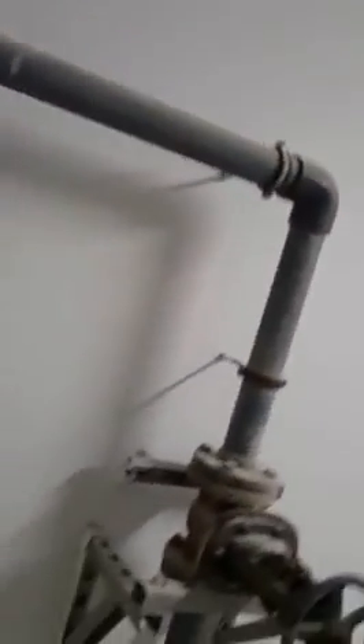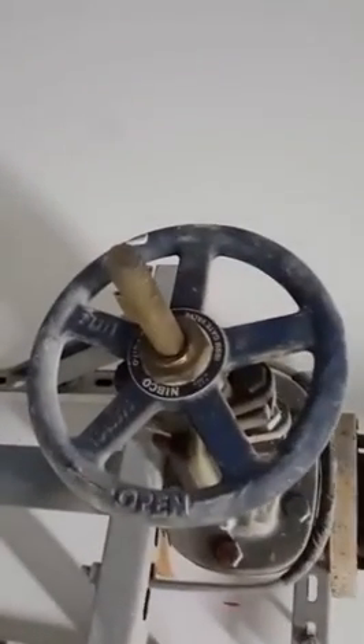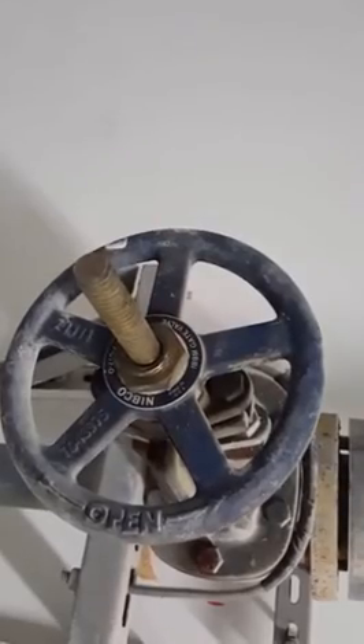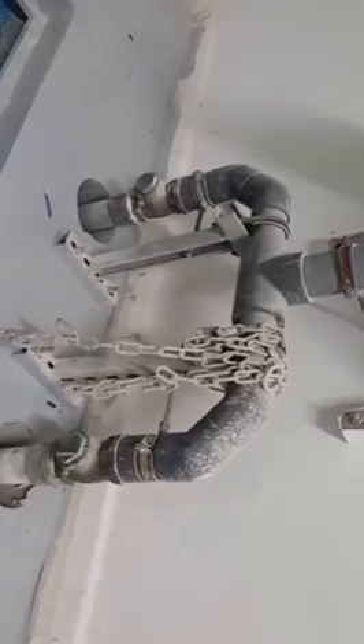This pipe is going to the manhole because this is what we call the force main line. This is the gate valve — you can see it here — from the Nibagov company. And this is the check valve. The check valve function is that water will not return back; when the pump stops, water on the pipe side will not come back down.